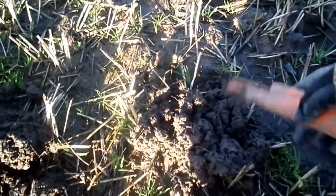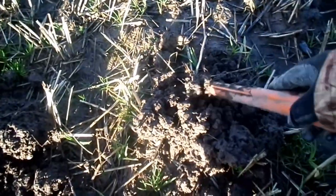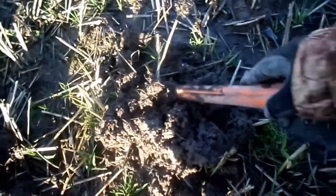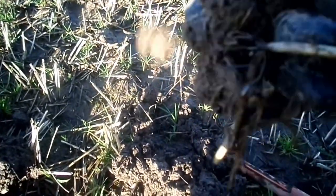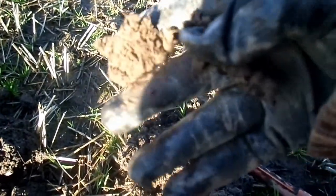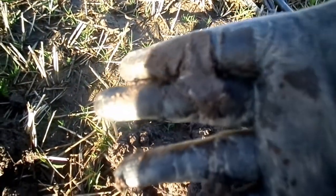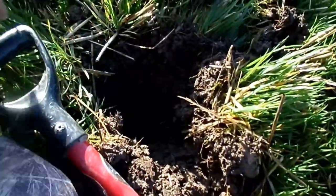Alright guys, I've got a target in this mud here. Let's see what it is. The dreaded, bloody MooTube. Well guys, I just dug this target out. I'd say it's about five inches down. I dug it out.